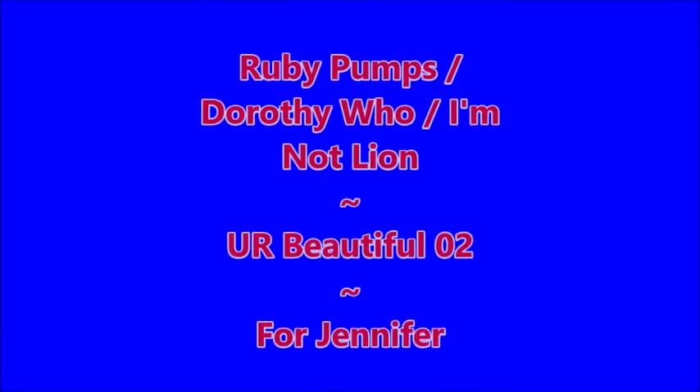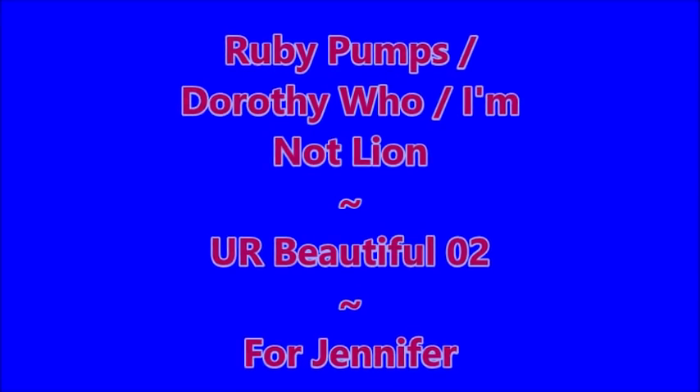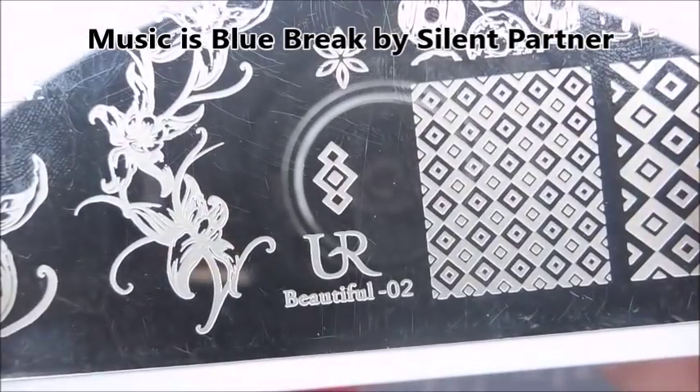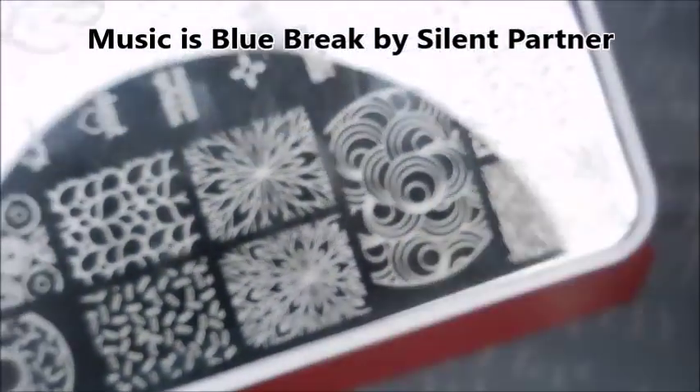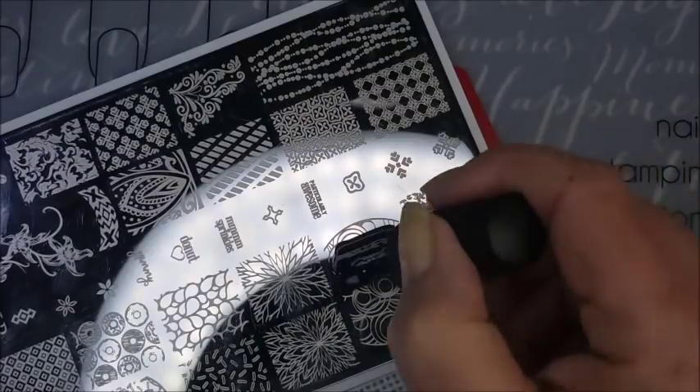Hello, welcome to my channel! Today I've got Ruby Pumps and Dorothy Who — and I am not lying, you are beautiful. I've started off with this 'You Are Beautiful' Oh Two plate, and I'm going to use this image. Starting a little differently this time because I'm going to make some reverse stamping. I'll be using black by Brave and a stamp with a couple of stampers from Born Pretty, AliExpress, and Maniology.